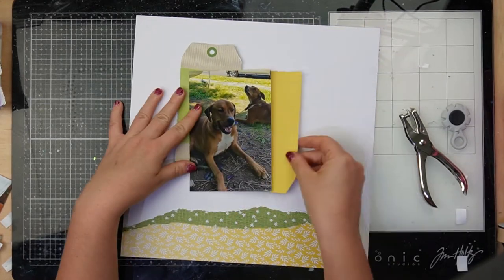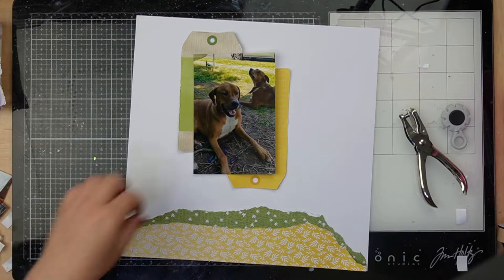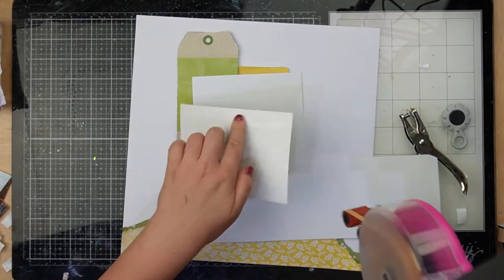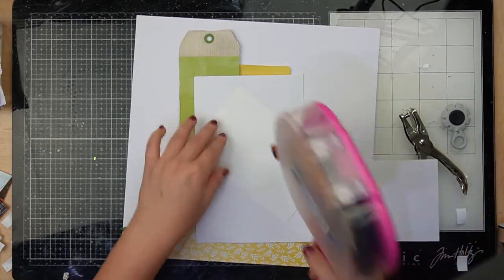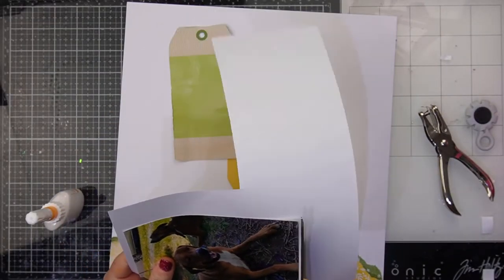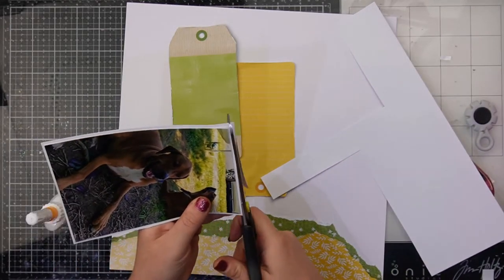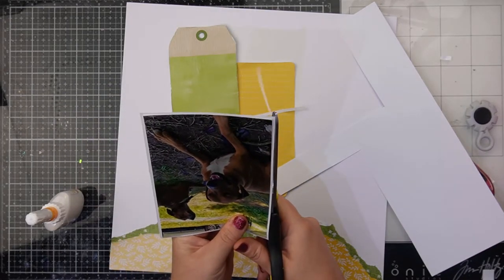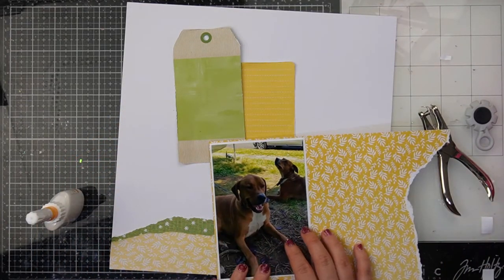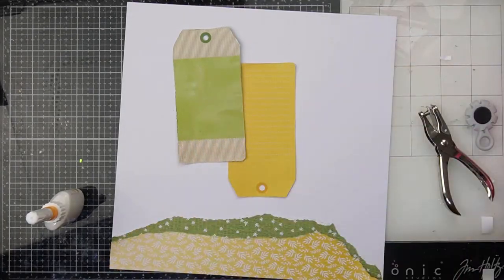I've got those tags and I'm going to take the opportunity to mat my photo with a piece of white cardstock, just fussing with the arrangement of those tags. I'll take a piece of white cardstock, mat my photo using my ATG gun, and cut it out. I'm using scissors — if that gives you anxiety, please use a trimmer, but I just don't have time to trim around all my photos perfectly. I am perfectly imperfect.